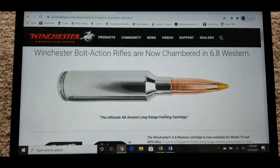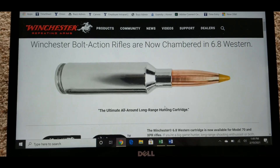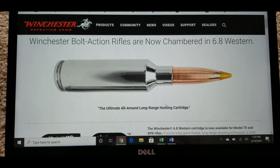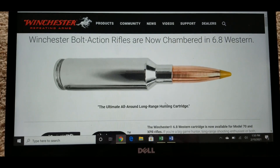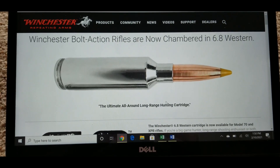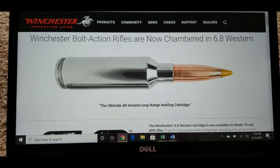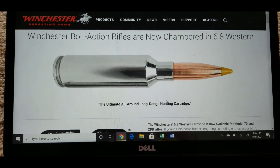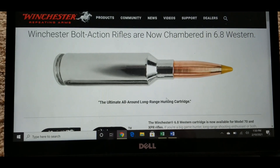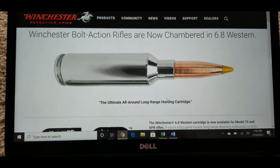Let's now look at the brand new 6.8 Western. Winchester and Browning co-developed this cartridge. It is basically a 270 WSM with a different shoulder and the ability to seat the bullet out farther, giving it a longer chamber. The whole purpose was to have a 270 caliber gun that can really excel at long-distance shooting.